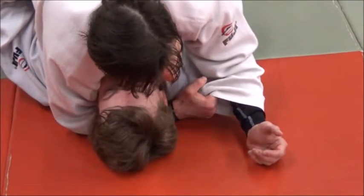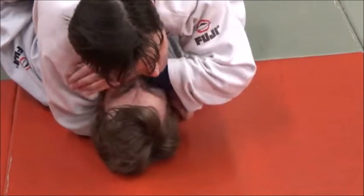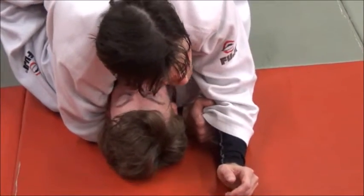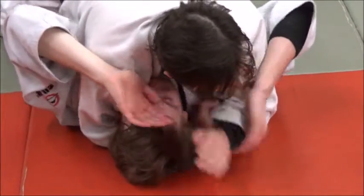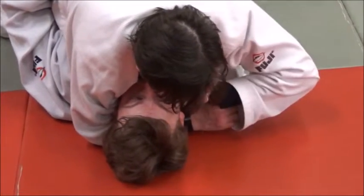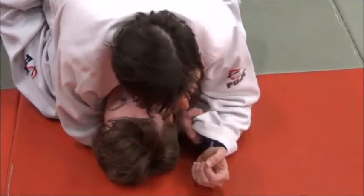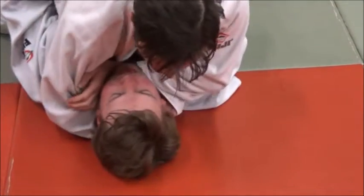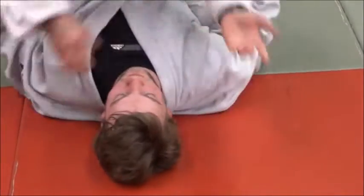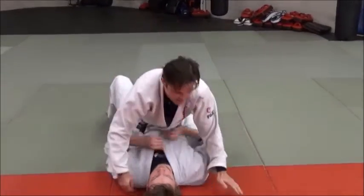I grab four on the inside, and then what I'm going to do is slice back through. Don't worry about coming over the top because then it gets caught on the jaw or his face, or he gets his hands up and grabs my wrist and can't finish. So I'm going to pop my elbow out — this is another reason why I want my hand way over here and not behind his head — back through there, shove it across, and then finish. Close that triangle nice and tight.